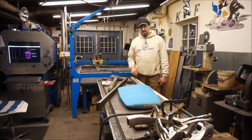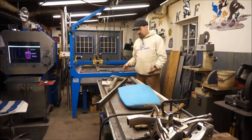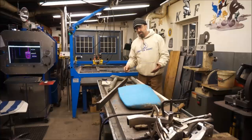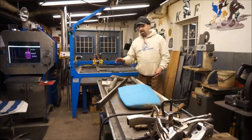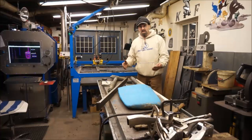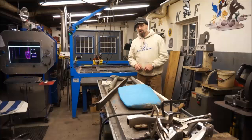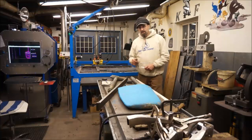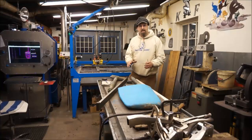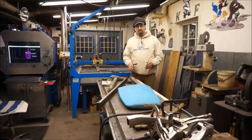Welcome to Turnrite Machine Works, my name is Keith and today we're starting on a new project. This project has actually been in the shop here since October or November when it first came in, but we had to make up our minds about what they wanted to do before I could get started. What we're going to be doing is making the third set of rudders for this vessel.